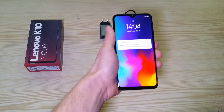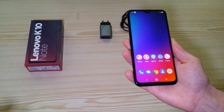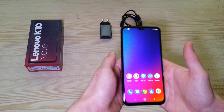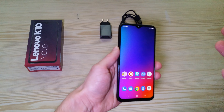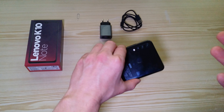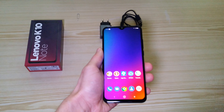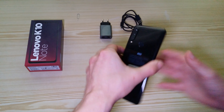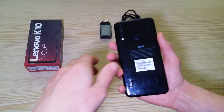So my verdict — for the price you pay for this phone, you get a really a lot, because the specifications, camera, display size and quality are really good. For the price you pay it's really good. The only thing I don't like is the fingerprints — you can't see it on camera but the phone really, really attracts them.